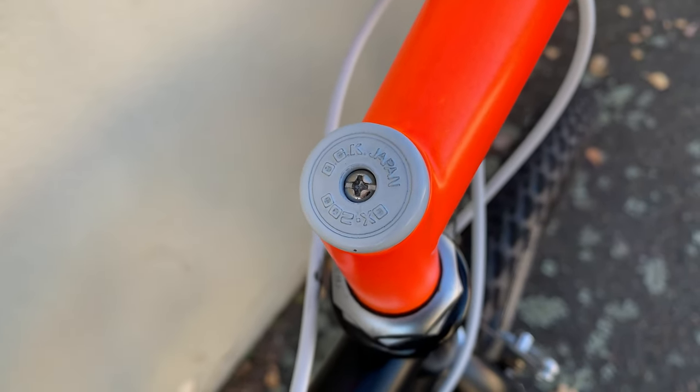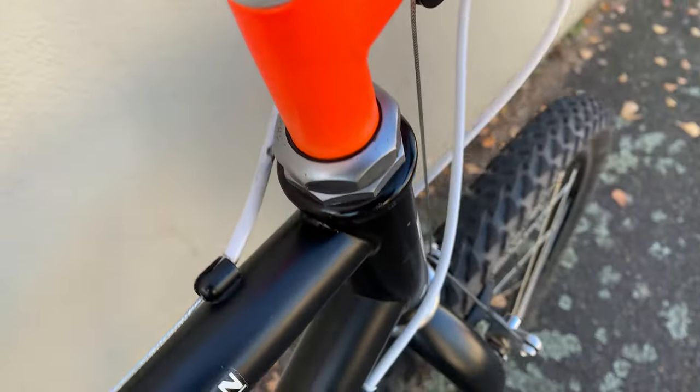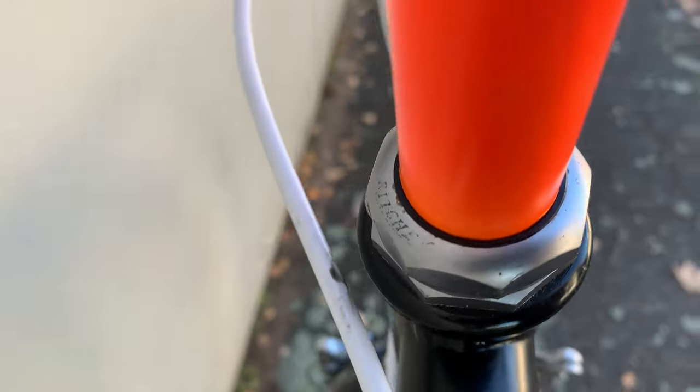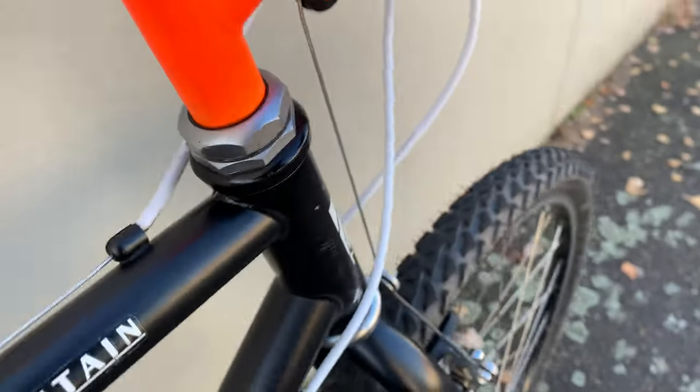Here's the OJK Japan — Baran is like an old BMX company, I think. And then here, the Ritchey headset that I kind of cleaned out and it's working pretty well as well.